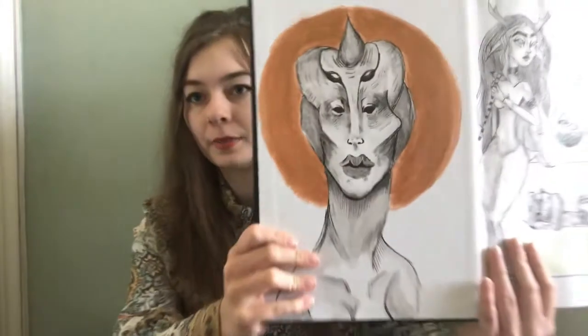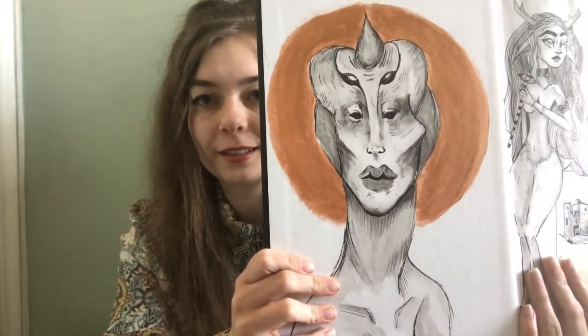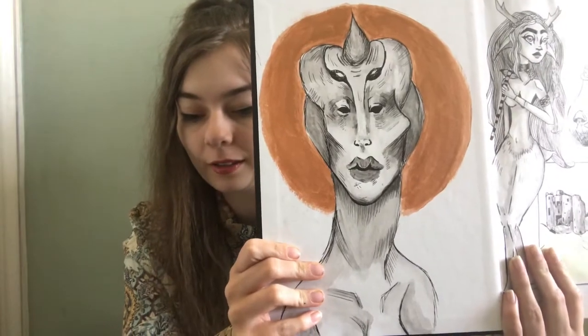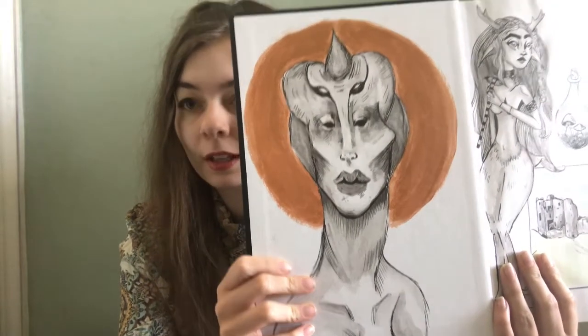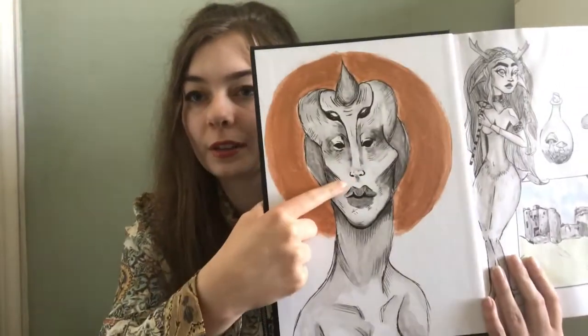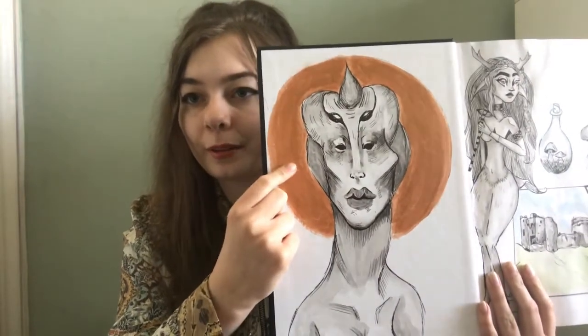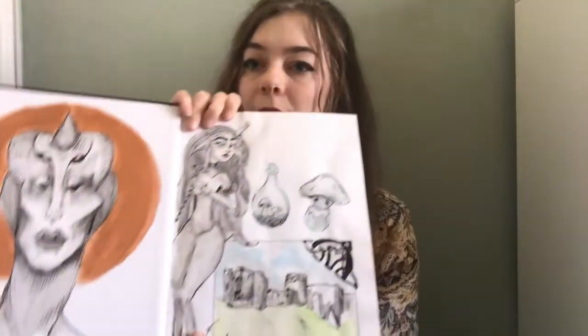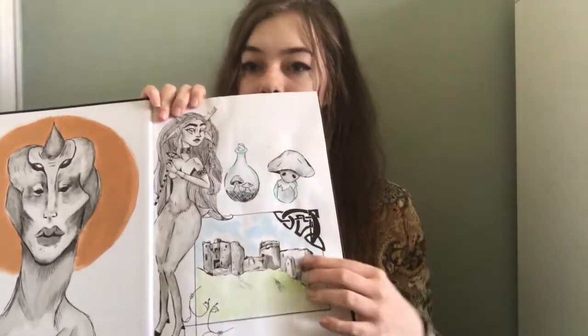This is my first page. It's all fantasy kind of work in here. This is a kind of scorpion arachnid woman, done in watercolours and pen with a metallic acrylic halo.